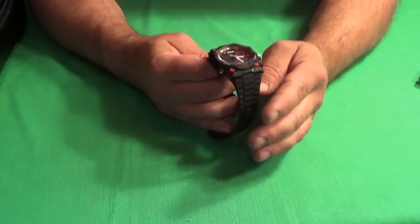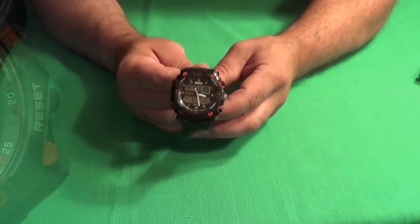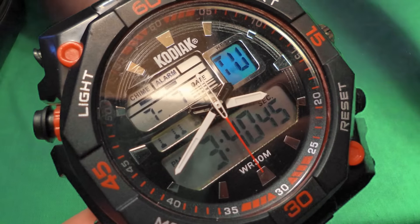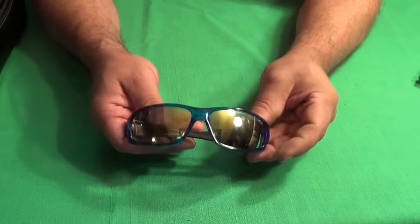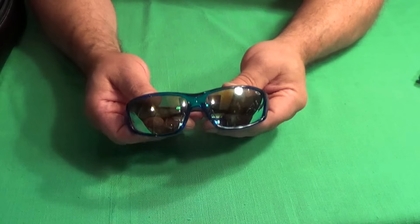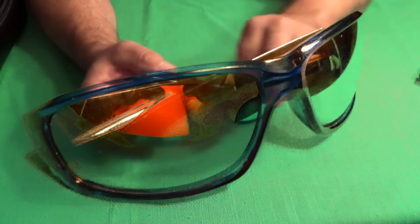Next item is my watch. This is a Kodiak. I usually wear this, I don't keep it in the bag. I also have a pair of sunglasses — I have very sensitive eyes to light, so I always keep these with me.